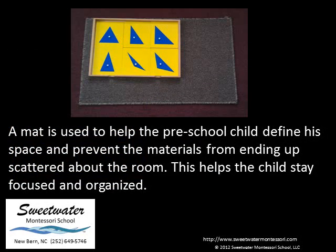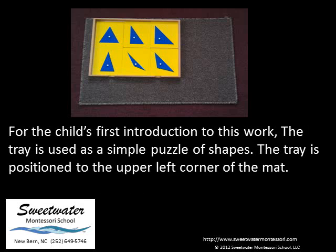A mat is used to help the preschool child define his space and prevent the materials from ending up scattered about the room. This helps the child stay focused and organized. For the child's first introduction to this work, the tray is used as a simple puzzle of shapes. The tray is positioned to the upper left corner of the mat.